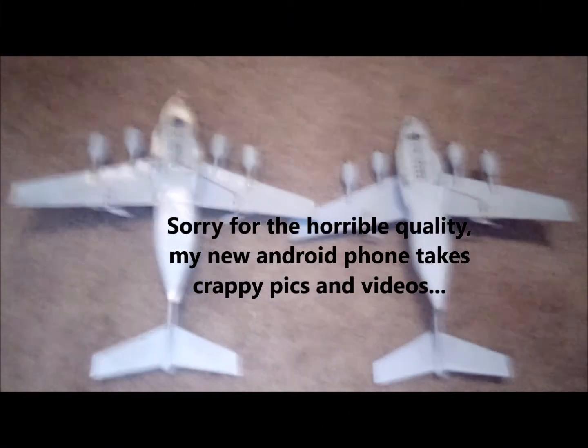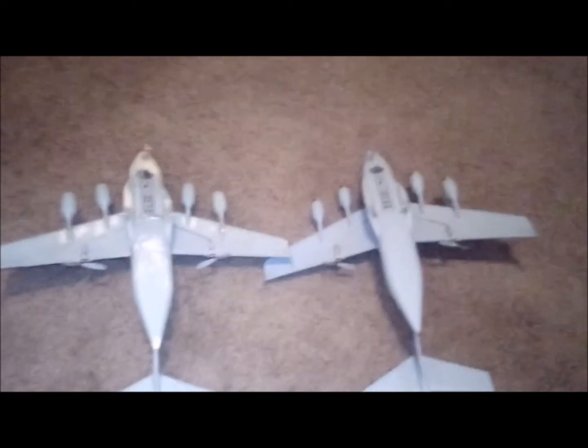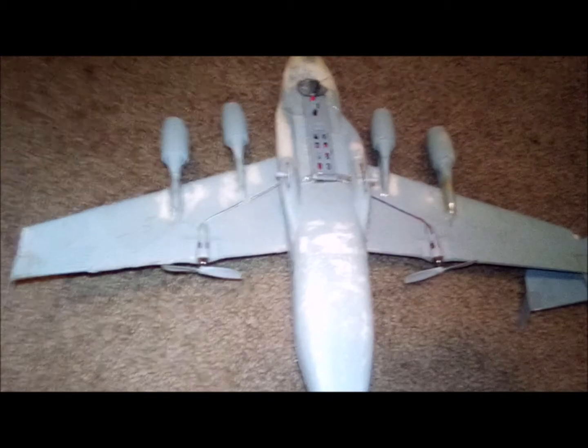These are my two C-17 Globemaster III RC — radio control — airplanes. There's something up with the first one. This one is Pee-wee 1 and this one is Pee-wee 2. Pee-wee 1 I stopped flying because something's up — I don't know if it's the mainframe, the computer that's inside that's the problem, or if it's the engines. But both of them have brand new rechargeable batteries.